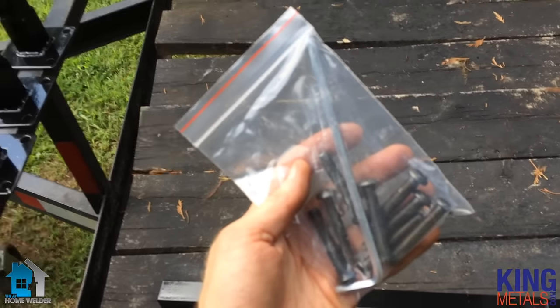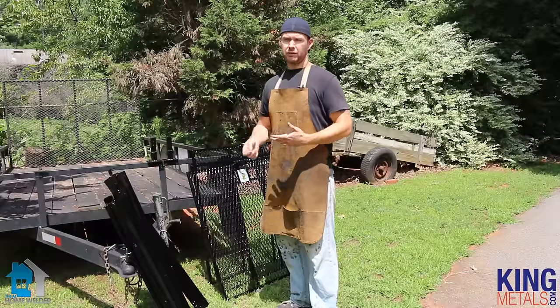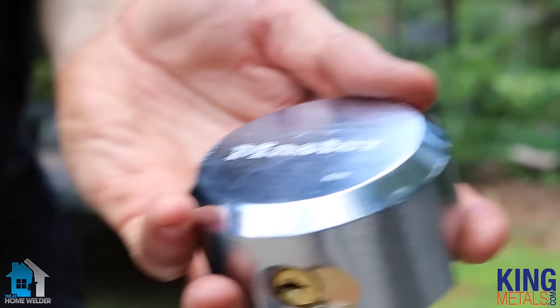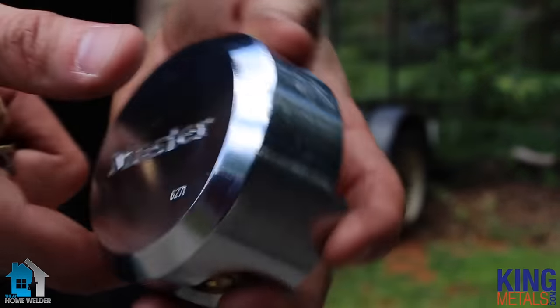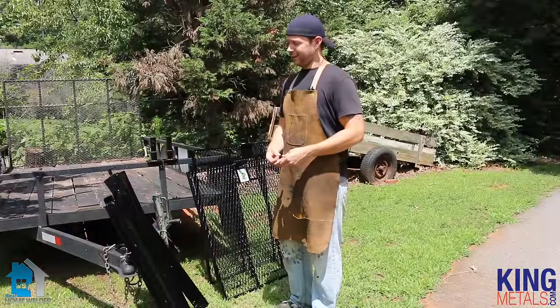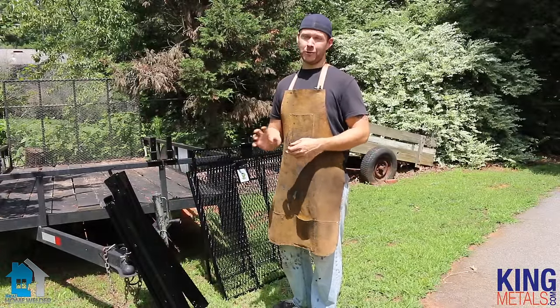Last but not least, let's not forget our hardware. You'll see that you have some bolts, and you actually have a little Allen wrench that came with it to fit the bolts. And that's it — that's all there is to this thing. Now, if you are choosing to use the lock that they suggest with the T-Rex, the master lock, then you'll also have that as well. You don't have to use that, but it's definitely suggested because they are monstrosities — they are an amazing lock that no one is going to break into.